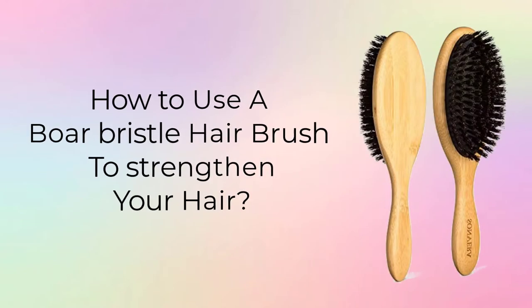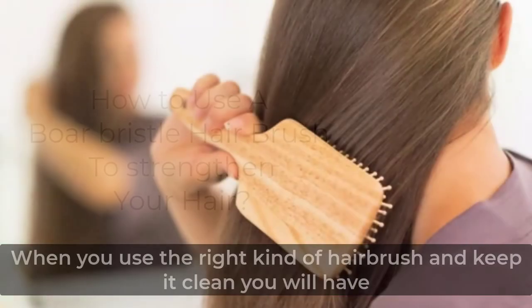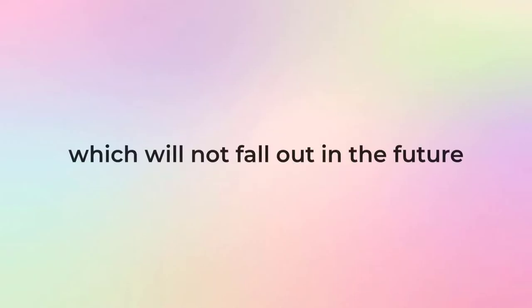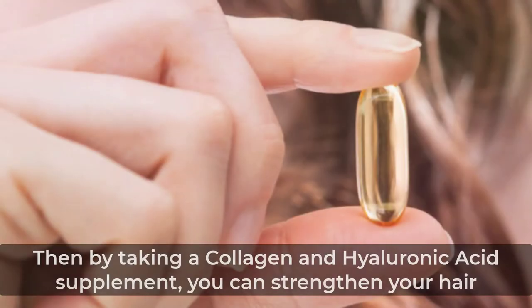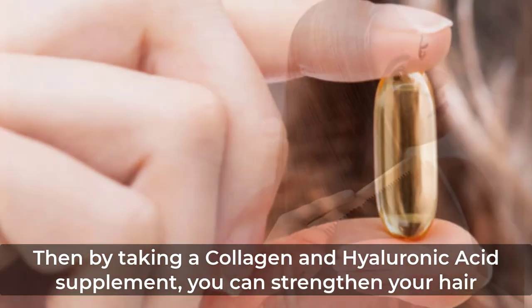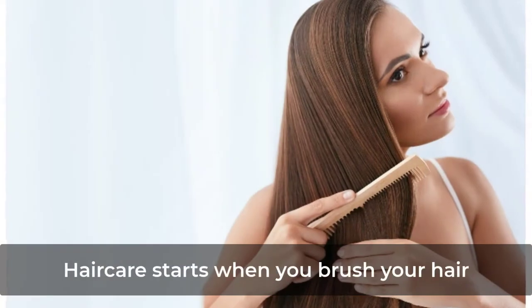How to use a boar bristle hairbrush to strengthen your hair. When you use the right kind of hairbrush and keep it clean, you will have strong, healthy hair which will not fall out in the future. By taking a collagen and hyaluronic acid supplement you can also strengthen your hair. Hair care starts when you brush your hair.